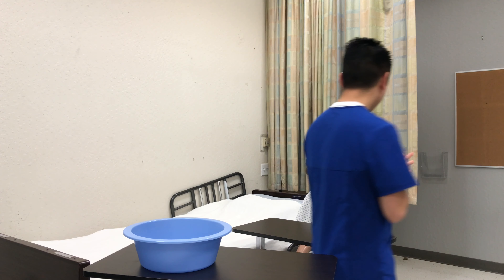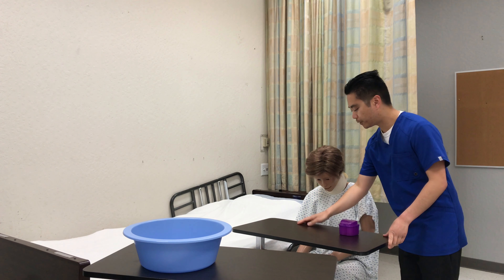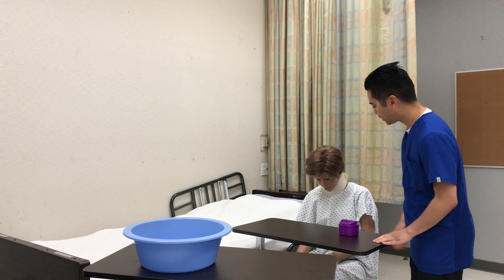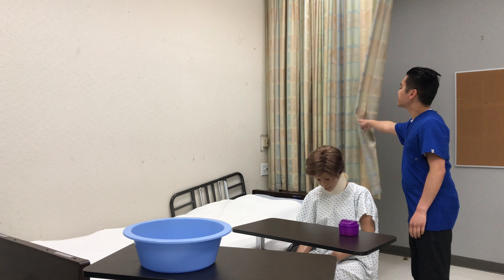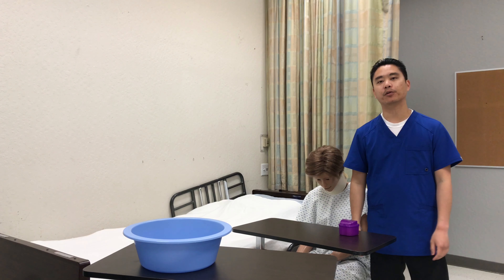Wash hands. Here's your call light, your phone, tissue, water, and magazines. If there's anything else you need, just let me know and I'll be back. I'm going to open the curtains. I'll wash my hands, step outside, record, and report.